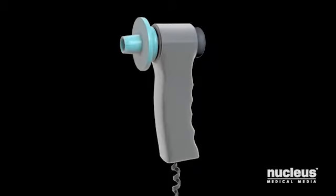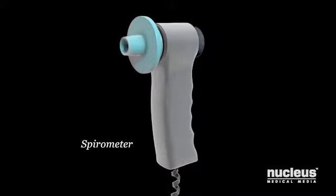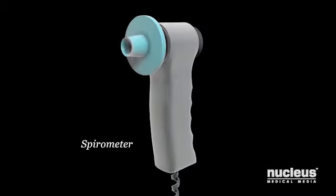During the test, your caregiver will use a device called a spirometer. A spirometer is a machine that measures exhaled air.